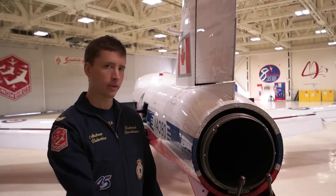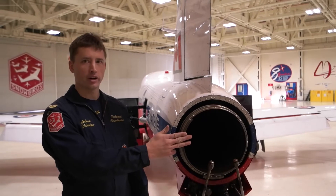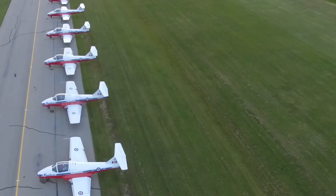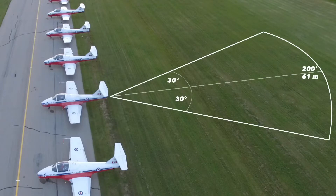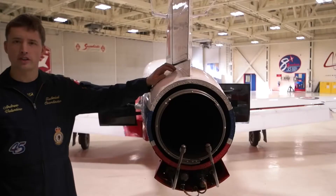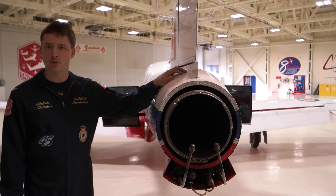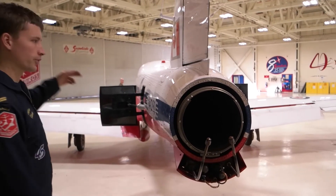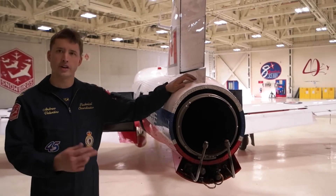Coming to the rear of the aircraft we have our exhaust pipe. The exhaust comes out at about a 60-degree angle and it's dangerous back to about 200 feet. The number one rule is to just not walk behind the aircraft if it's running. If you have to get to the other side, duck underneath or go around the front, but don't walk behind the aircraft and you'll be safe.